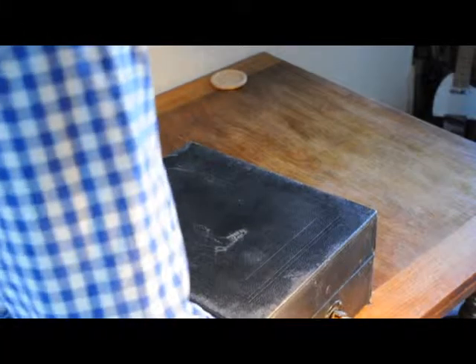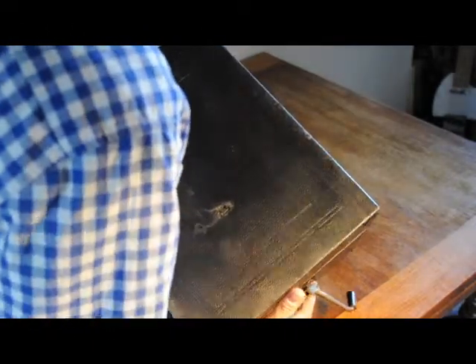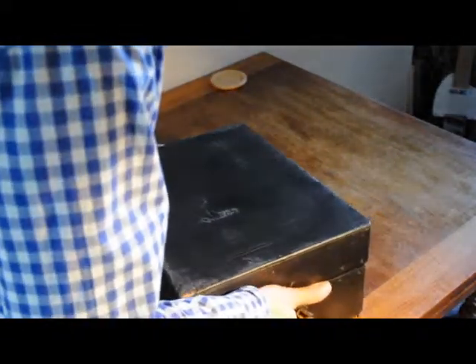We have here a little Columbia gramophone. The box could have seen better times, and there's no handle — that would be a nice little thing to restore.